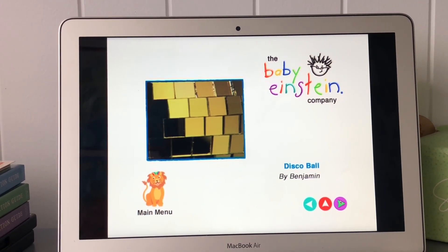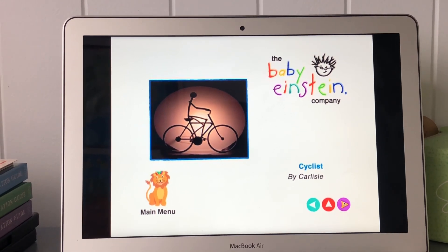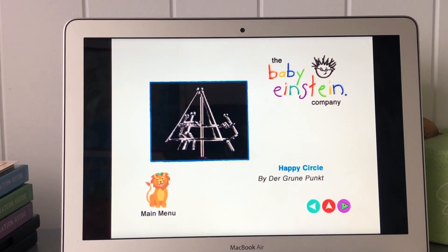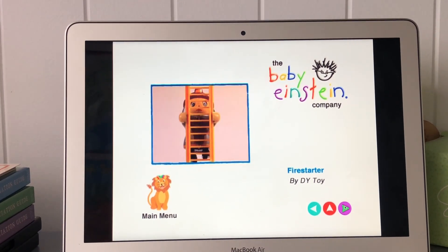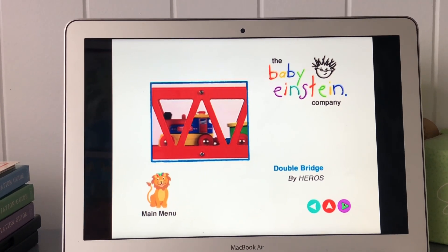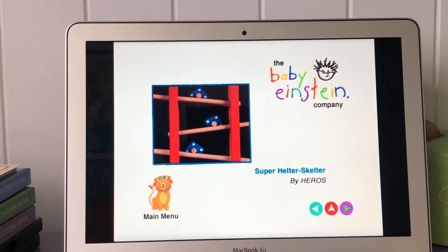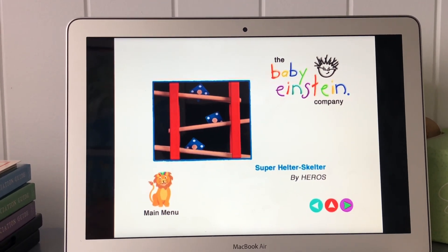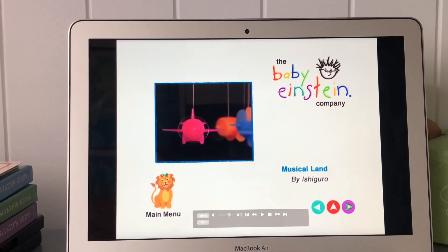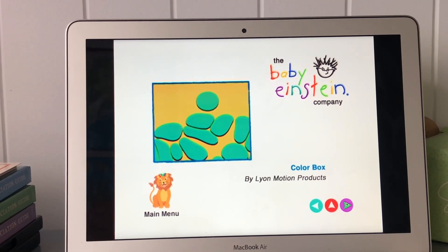Circle, square, disco ball, bicycle, butterfly with lamp, happy circle, fire starter with ladder, double bridge, hammer game, super helter skelter, musical land, plane, foam shapes, color box.